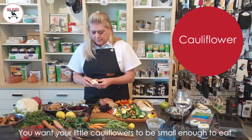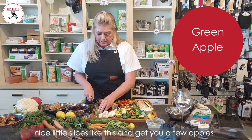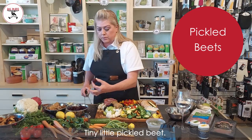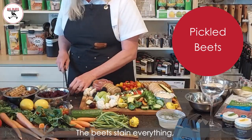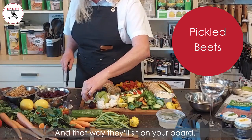You want your little color flowers to be small enough to eat but big enough to grab. Do some nice little slices to get a few apples. With the pickled beets — and beets stain everything — you just make a little flat surface so they'll sit on your board.